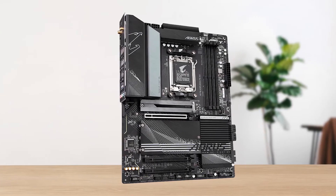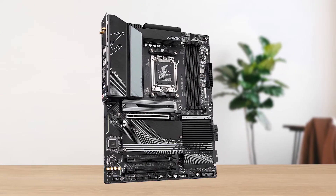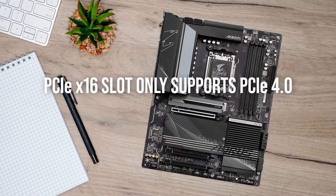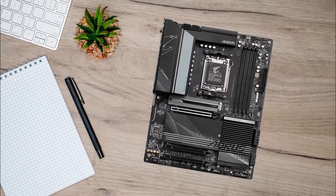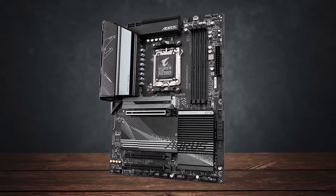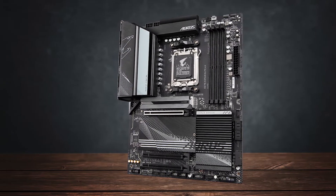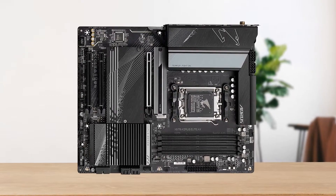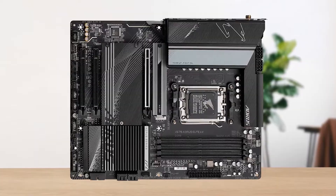Needless to say, this board can handle any high-end processor with ease. However, the PCIe x16 slot only supports PCIe 4.0, not PCIe 5.0. Admittedly, there's a negligible difference in performance when running your graphics card in PCIe 5.0 over PCIe 4.0. With that said, it's great to see that at least one of the M.2 slots supports PCIe 5.0 speeds.